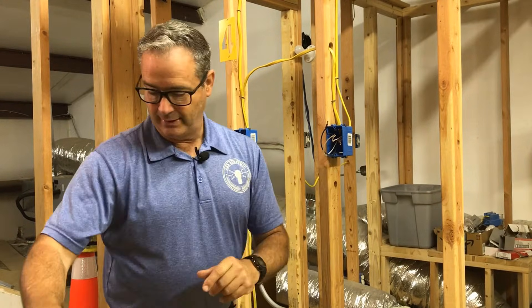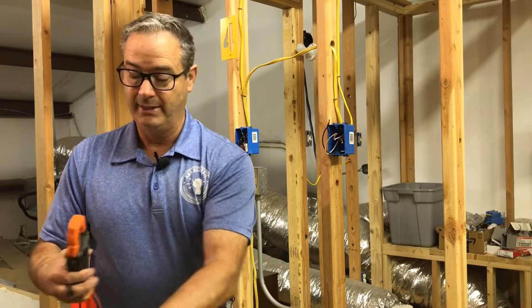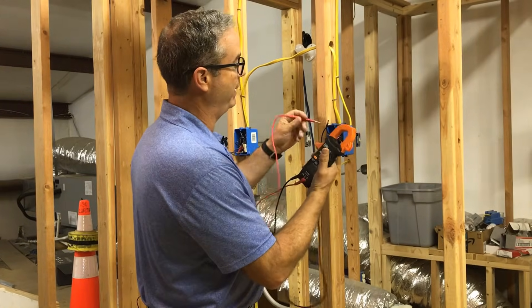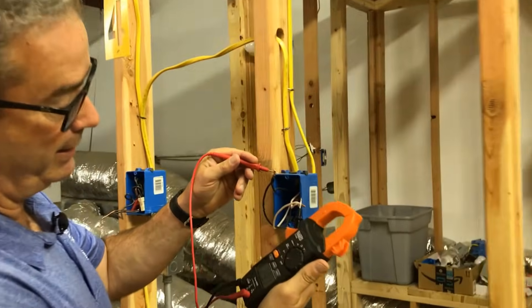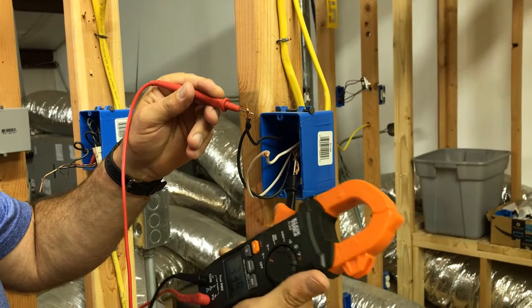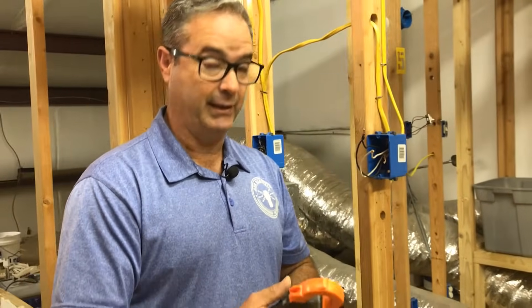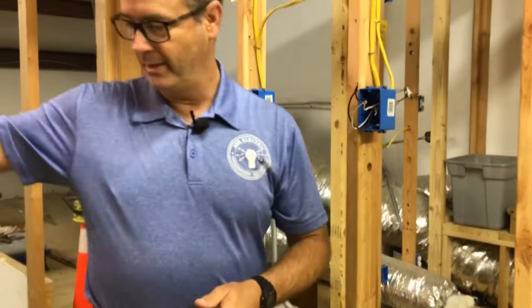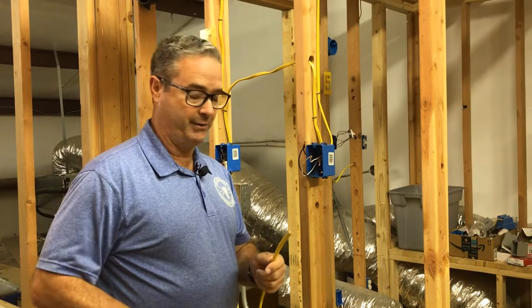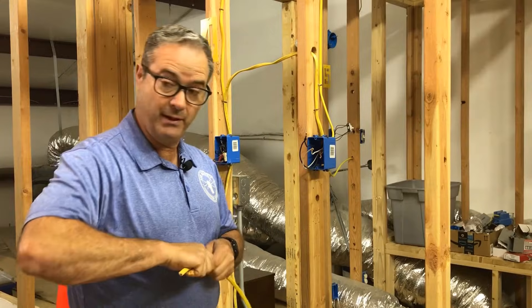I advise you that once you take off your plug and you're going to do this, take a meter and make sure you have no power. I've got nothing — just 0.29, which is feedback or static. We're good. We're going to add a third set of wires just for the sake of showing you how to pigtail.